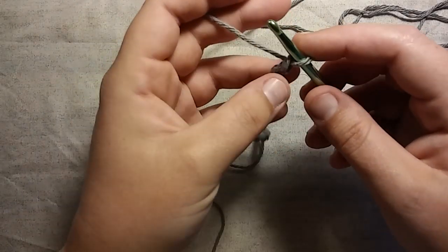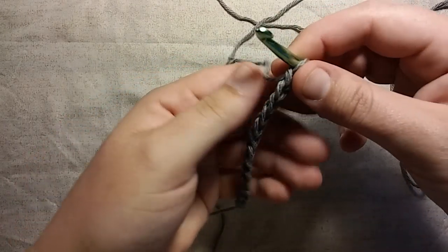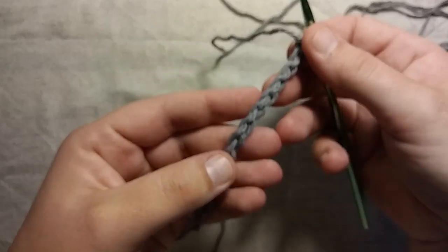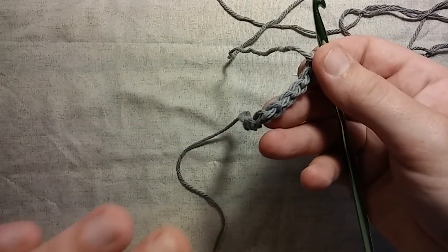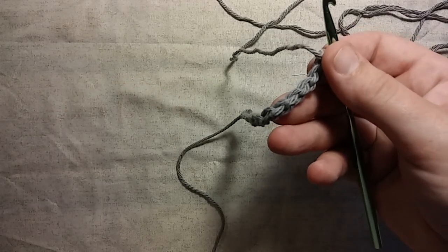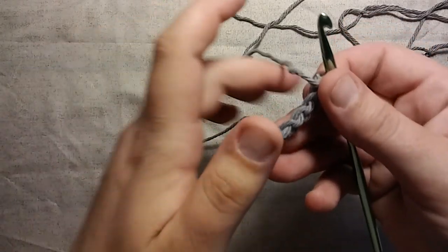And then to start — we've gone over this before — on this side of your chain you have this nice braid, and on this side of your chain you have these little humps. I always work on this side of my chain doing my first row. I think it looks nicer and neater, so this is the side I prefer to work in.